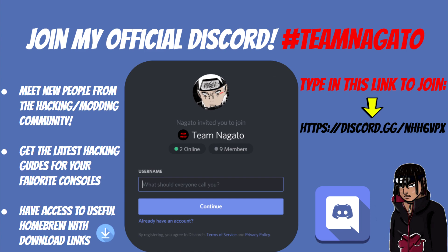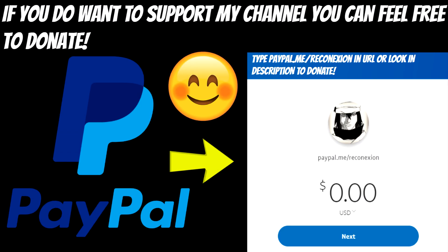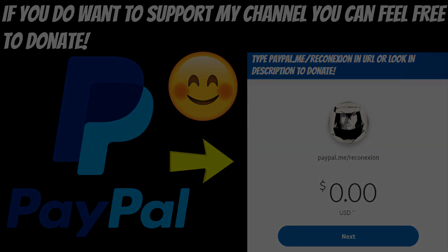If you want to support my channel in any shape or form, you can feel free to donate via my PayPal. Any money I receive via donation will go back to my channel — it'll help me buy computer equipment, a better mic for recording, software for editing, or even buy a console so I can showcase how to hack or mod it.